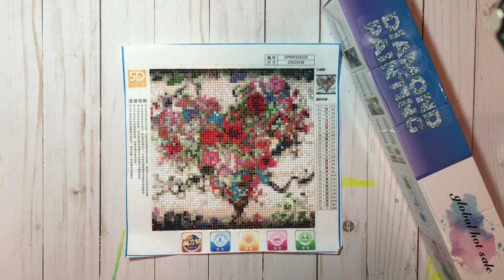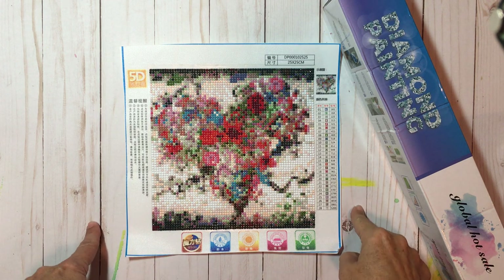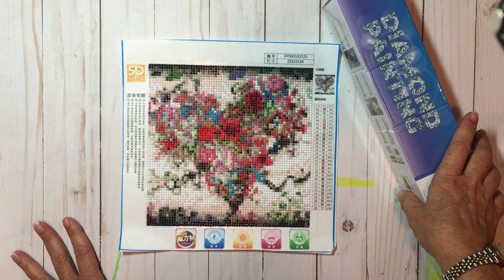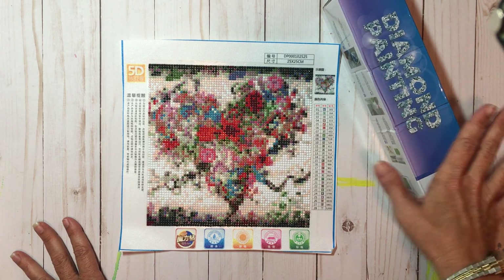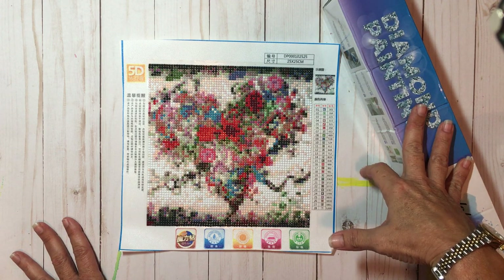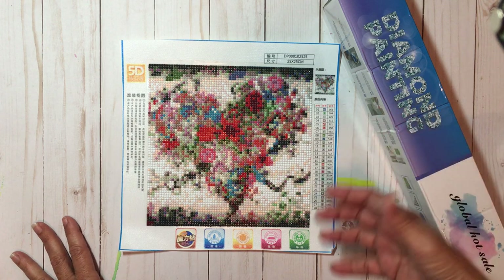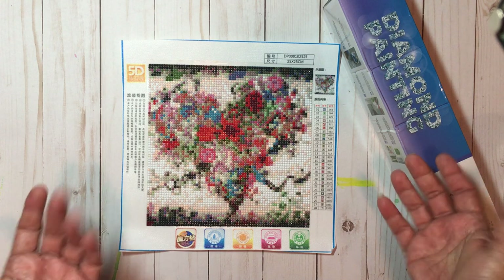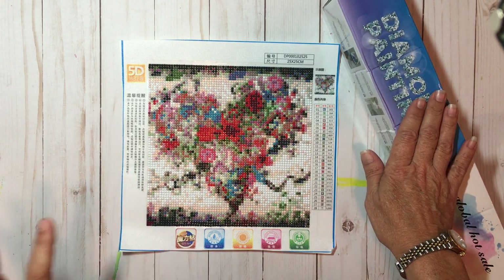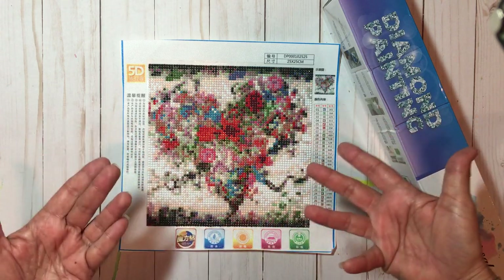Hey there, it's Elizabeth and welcome back. Today I'm going to be doing my final review on my collaboration with In Love Arts and their diamond painting. I was asked by In Love Arts to do a collaboration with them, originally for die cuts and stamps, but I'm not a stamper and I don't have a die cutting machine. I noticed they had diamond painting on their website and I've always wanted to try it, so I asked if I could do a collaboration on that instead, and they graciously accepted.